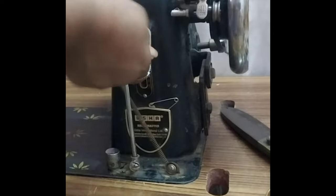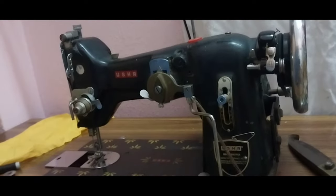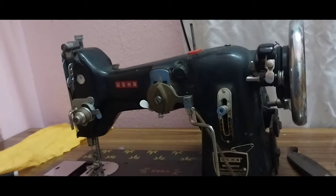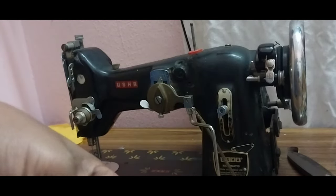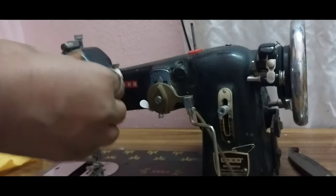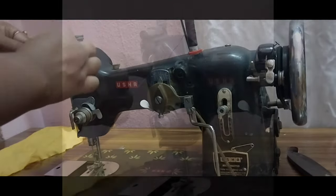I am fixed in the 3rd number. The number is fixed in the size of the number. The number is fixed in the size of the number — I am going to look at the thread. I am confused by the thread.